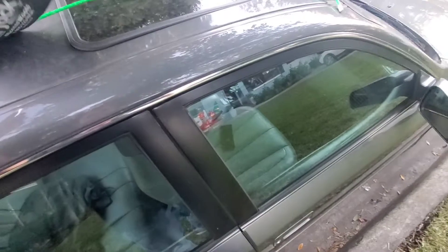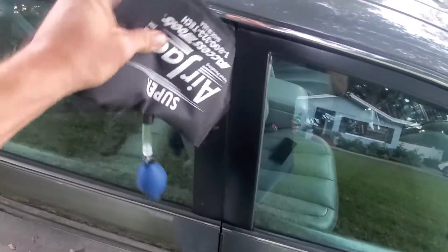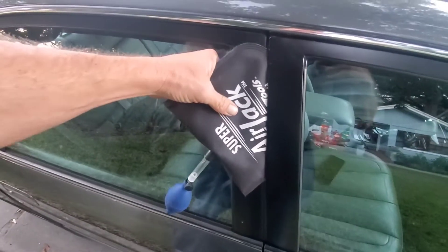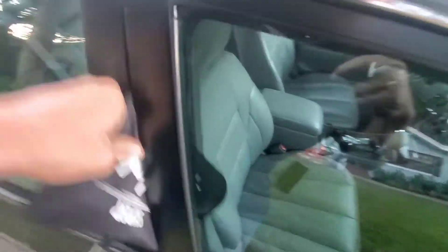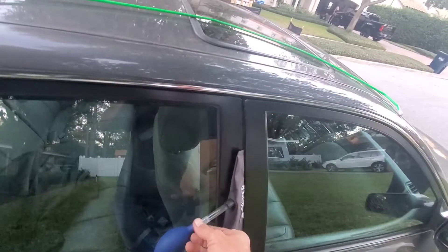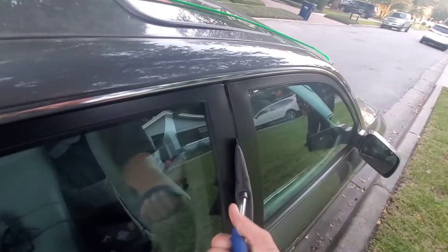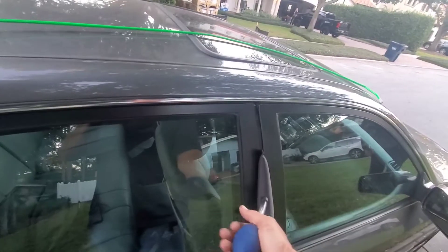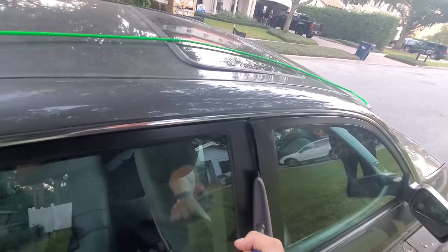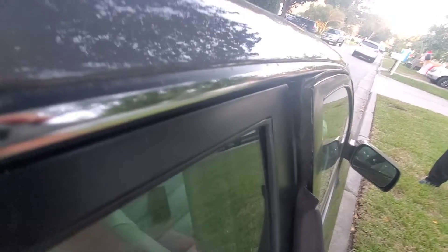I'm going to go ahead and take this air bladder here and put it into the passenger side door. You get this air bladder, push it through the door like so. Keep about a three-inch gap from the top, close your little valve. If you don't have an air bladder and you're trying to break into your own car, you can use a wood wedge or a door stopper and kind of wedge it in there to get yourself a gap about a quarter to a half inch.